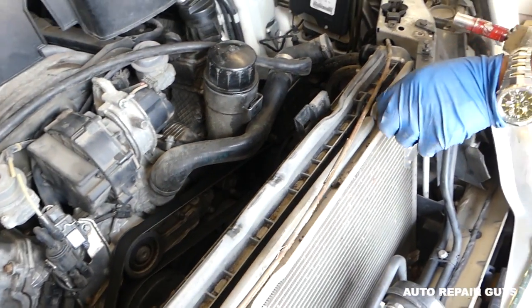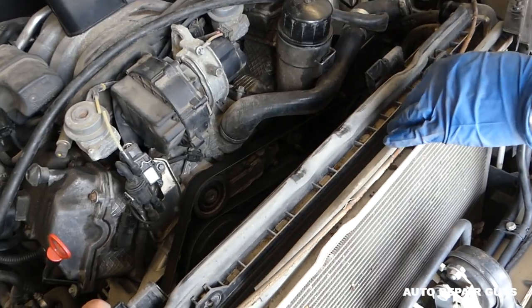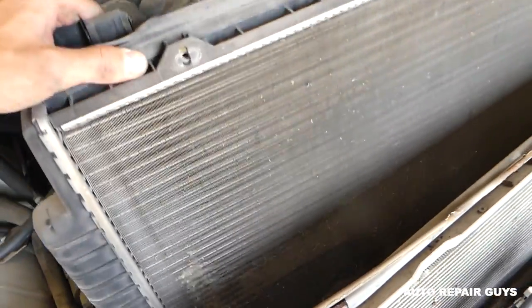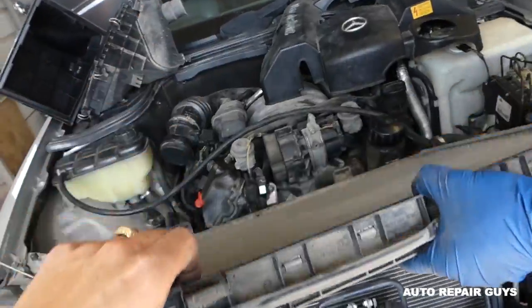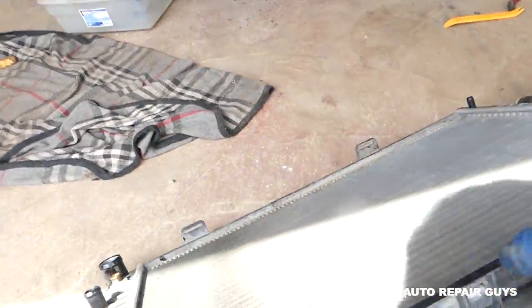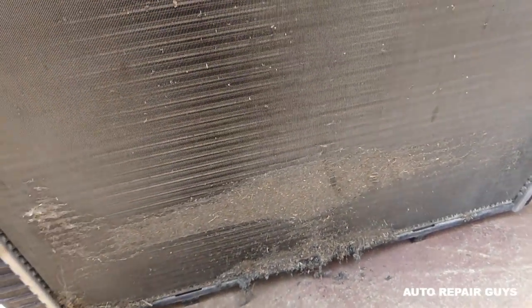Now we'll just grab it on this side, pull it up — and this is your radiator right here. You can see how nasty the front side is. Let's set it down so we don't get oil everywhere — check it out, it definitely needs cleaned.